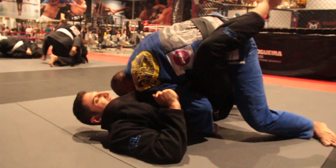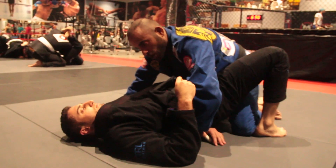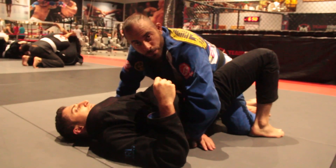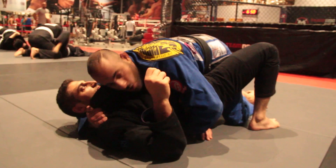As soon as I get my knee over his other knee, my knee goes to the floor. I still keep control of this arm here. This arm now goes to his neck. Controlling here.